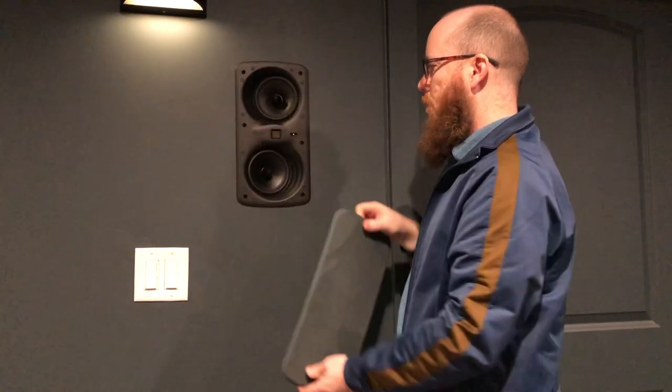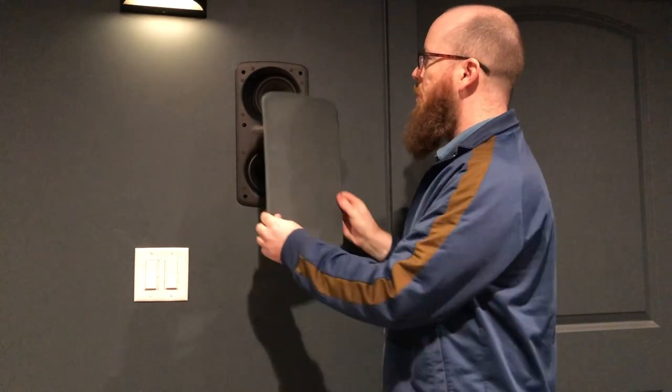My home theater is a 7.2.4 — seven speakers on the bed layer, four Atmos speakers in the ceiling, and two subwoofers. For my speakers, I used all GoldenEar — the GoldenEar Invisa lineup. For the mains I use the GoldenEar Invisa SPS, for the sides and surrounds I use the GoldenEar MPX, and for the Atmos I use the GoldenEar Invisa 650s. Those are all in-wall speakers with plates that cover them. I got a custom spray paint matched to my wall paint, sprayed the covers myself, and I think they turned out really well — they're almost invisible.